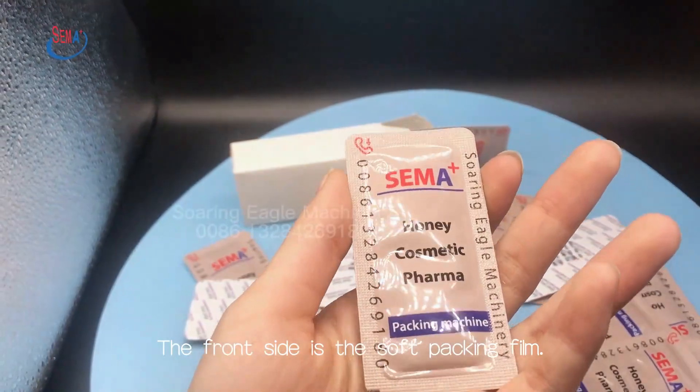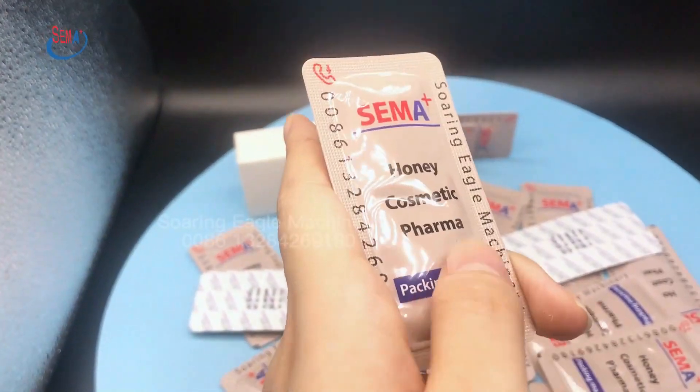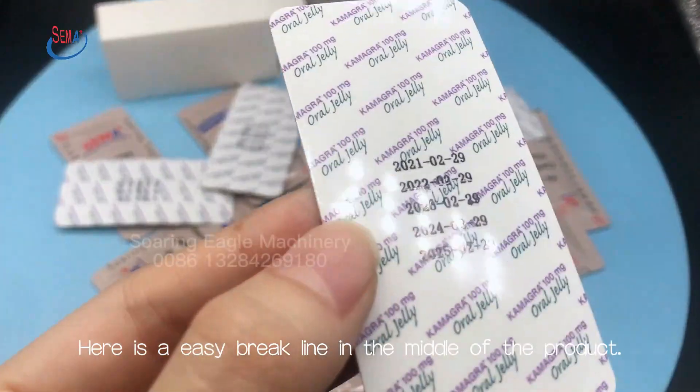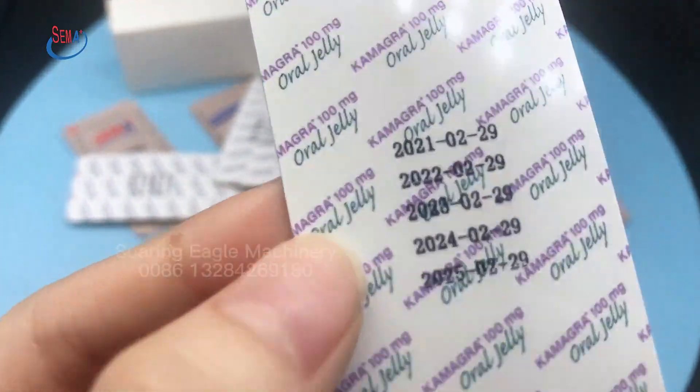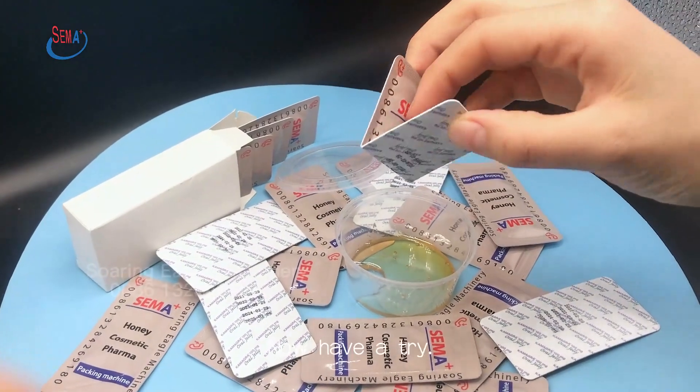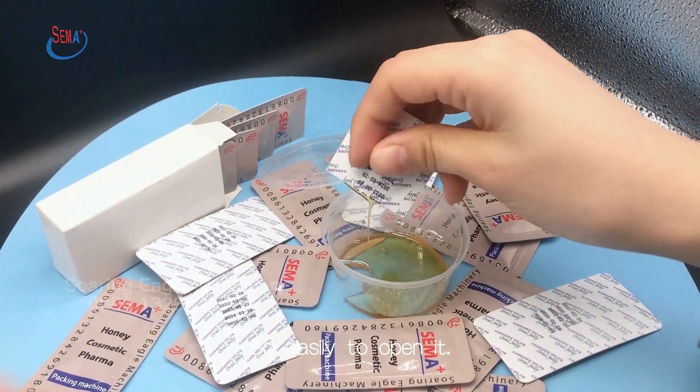The front side is the soft packing film. The back side is the hard packing film. Here is an easy break line in the middle of the product. The ribbon printing, which shows the date number, is clearly printed. Now have a try — so easy to open it.